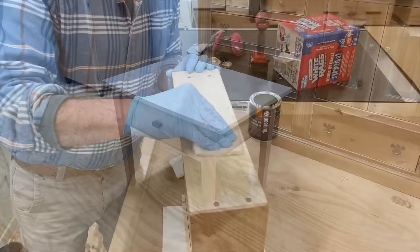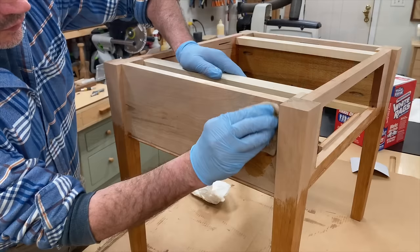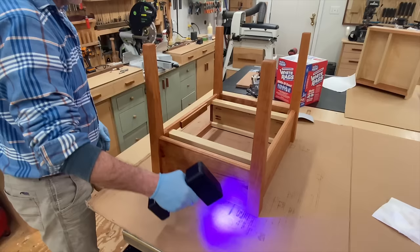I'm using a new finish on this project — the Rubio Monocoat LED Hard Wax Oil. This finish hardens immediately with an LED light, and I really like it. The fact that it dries immediately is a real game changer. I'm going to post another video next week that focuses on this finish, so if you have any questions, leave them in the comments below.